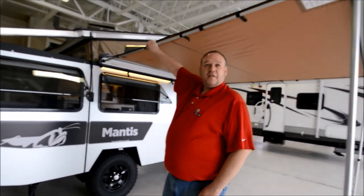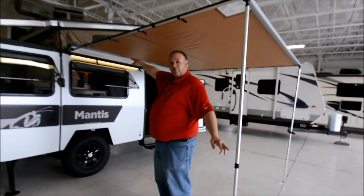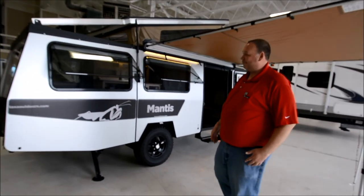Really cool awning — the legs just collapse right in, and then everything folds right up into the bracket on top. Super easy for one person to put out in probably two or three minutes.